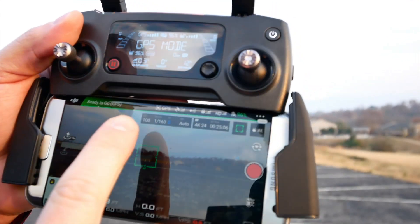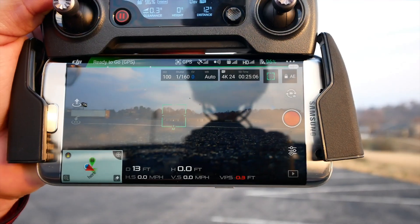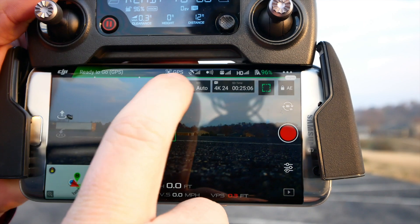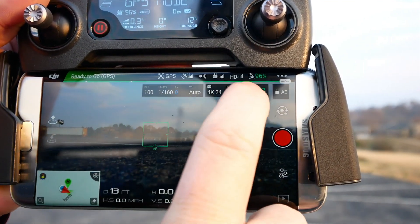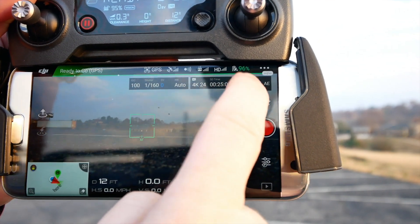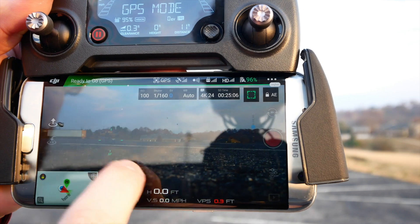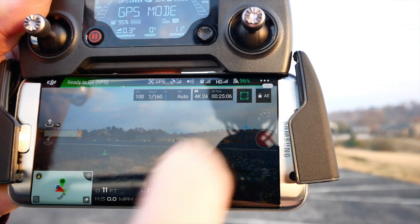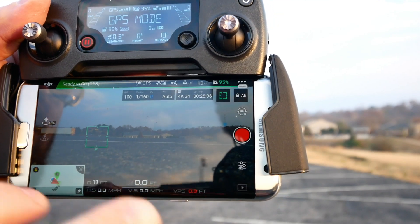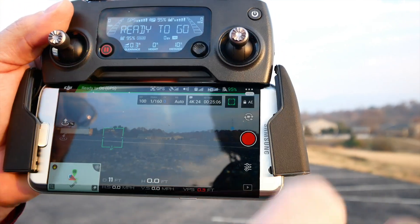Below on the screen you've got some other things that are more involved with the camera. You have all of your information: your ISO, your shutter, your exposure compensation (the EV), and your white balance, as well as your settings. I'm running in 4K 24 frames per second right now. You also have a button which changes from exposure to auto focus — you can tap to focus on the screen, which is really great. You also have an auto exposure lock, so if you have exposure exactly the way you want it, you can hit that button and it's going to lock in the exposure.